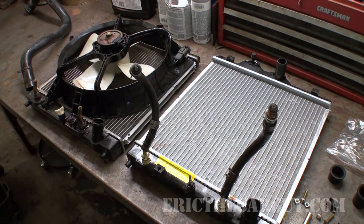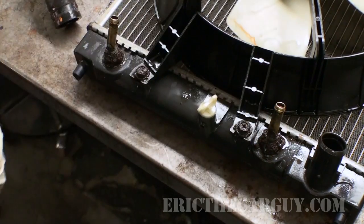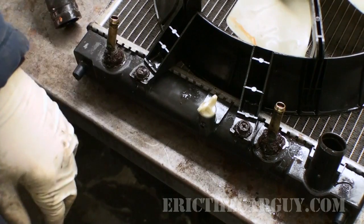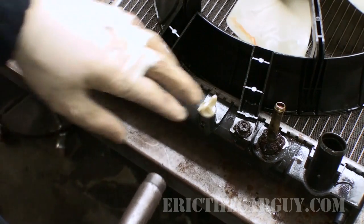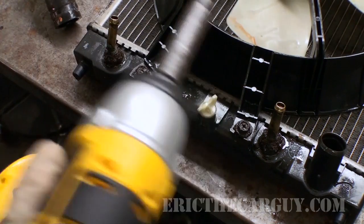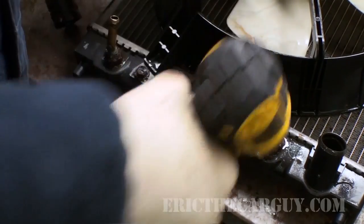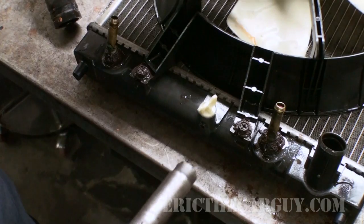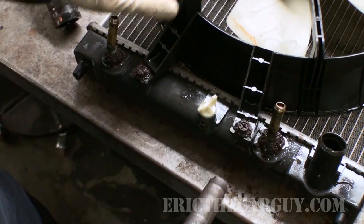Now to get these fasteners loose — wish me luck. If I get these loose, I'll be home free, but they're very rusty and have grown quite large. When I put the socket on there, I want to make sure it's bottomed out as far as it goes, and I'm using an impact, which is helpful. Just trying to twist these off with a ratchet is not going to be as successful. Whenever you've got rusty fasteners like this, an impact is your best friend.